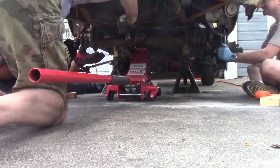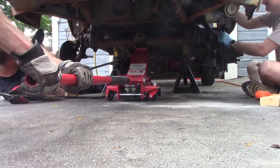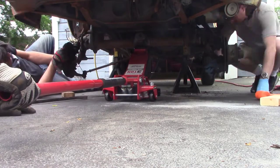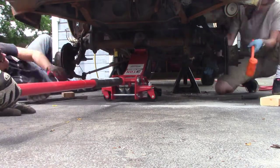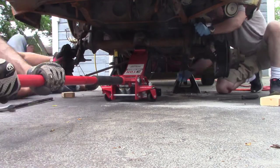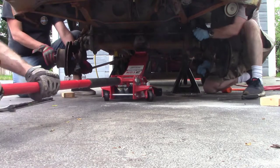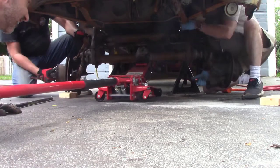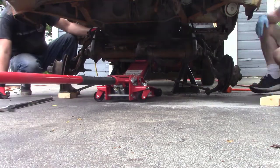As you can see, we're just working that main beam loose. I've got a jack in the middle and both my friends Brian and Patrick on either side. We're just kind of working it, wiggling it, hitting it with the dead blow, moving the jack down and down until both sides come free at the same time and we can gently lower it to the ground.